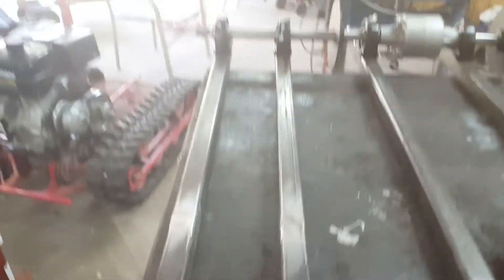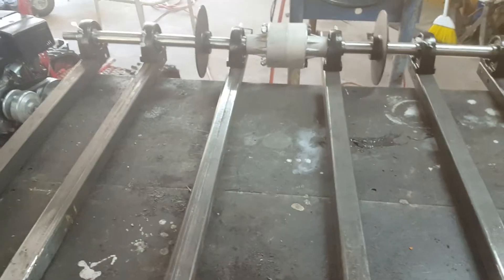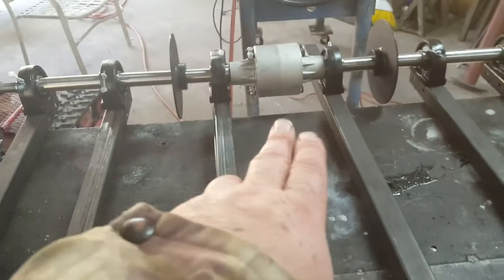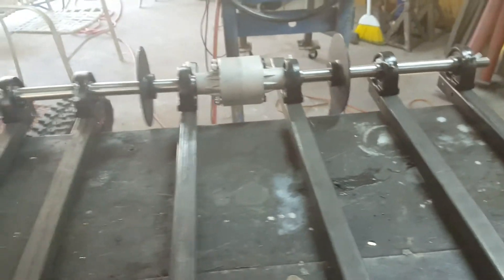We have six pillow block bearings here, two rails for one track, two rails for the other track, and the two center ones. That all makes total sense because you want to keep that axle completely solid and sure.